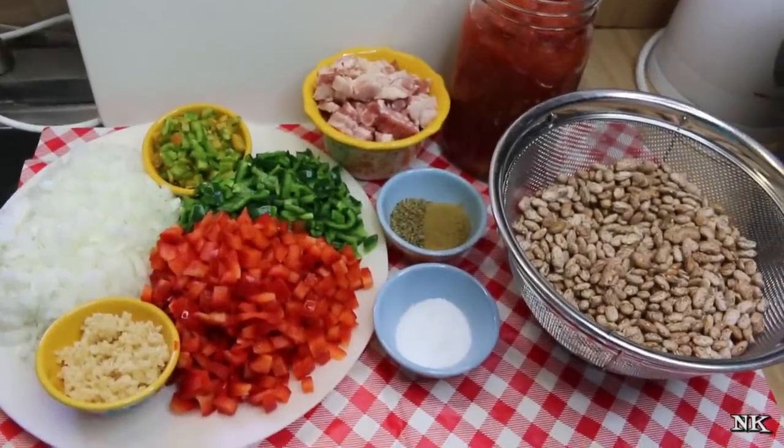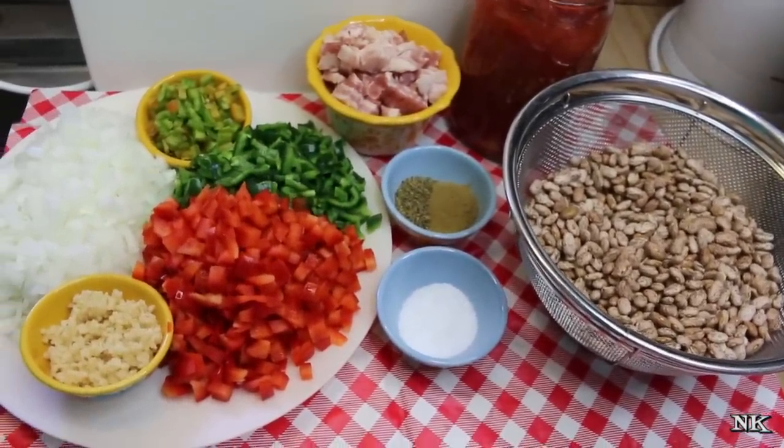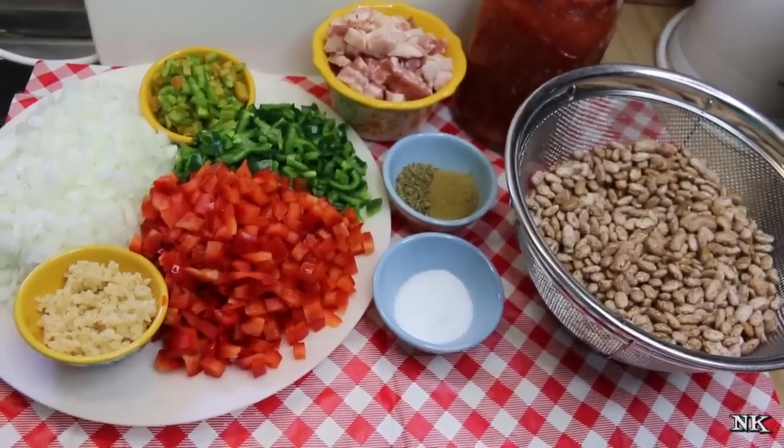Today we're going to be making some ranchero beans, or what some of you might know as frijoles charros, which are Mexican charro beans, and we're going to be making them in the pressure cooker.